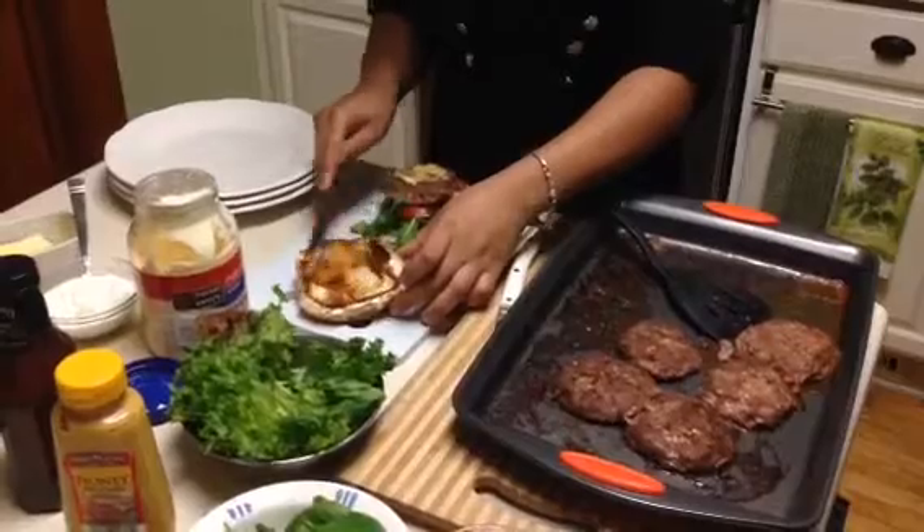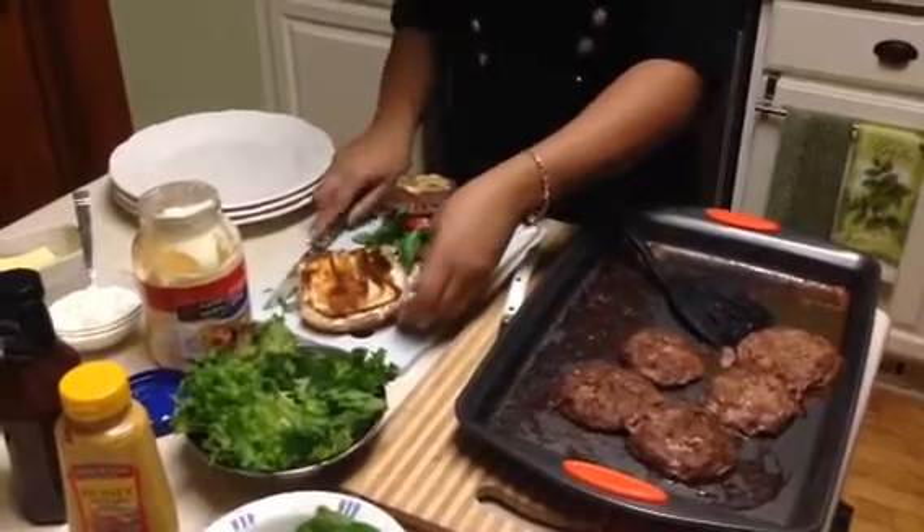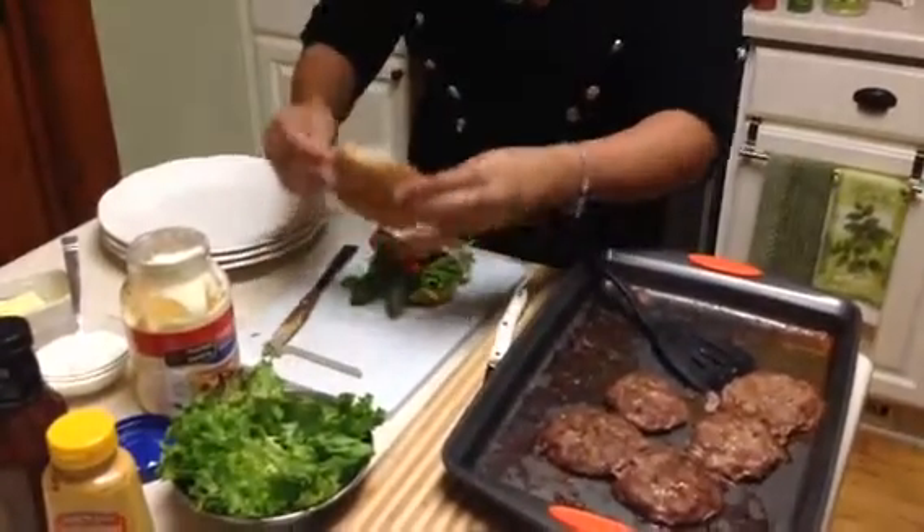Put it on there with a knife, nice and easy. And there you have it, the burger.